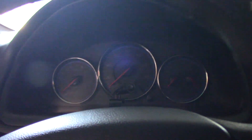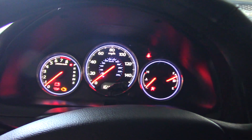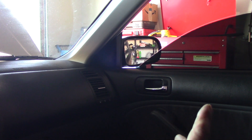Good morning guys. My friend Mechanist sent the vehicle to me due to the front passenger side window problem. As you can see right there, it doesn't work. He tried to fix the problem for the customer, but he could not find the problem.